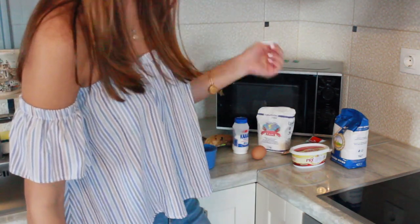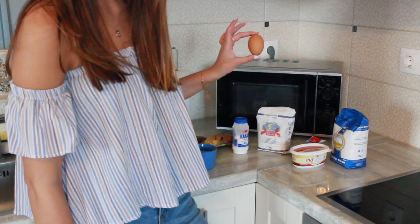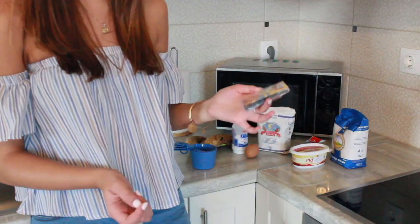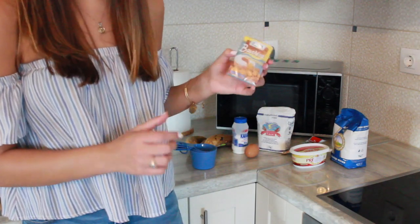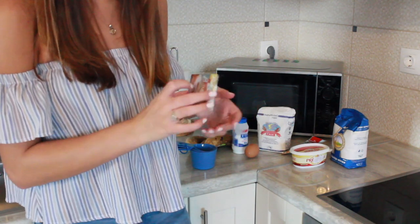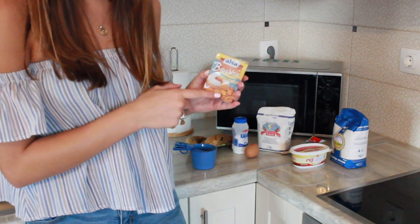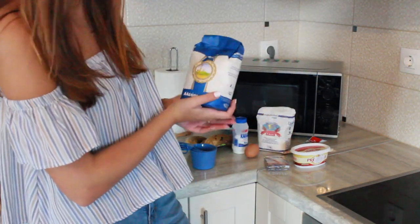One large egg, beaten — here's my egg, not yet beaten, but it's here. And two more things: one teaspoon of vanilla extract. This is one of the weirdest things I had to pick up. I asked the lady if they had vanilla because I'm used to the extract being liquid, but this is like a powder — this is what she showed me. I'm kind of worried about this. And the last thing is one and a half cups of all-purpose flour, right here.